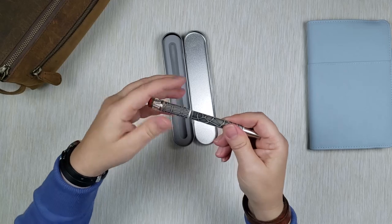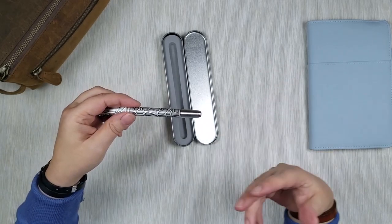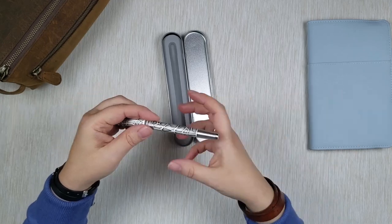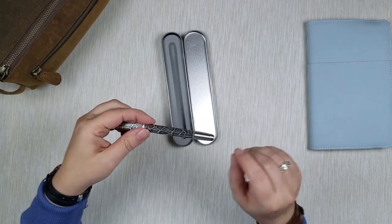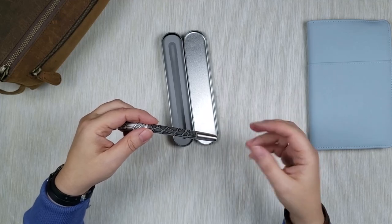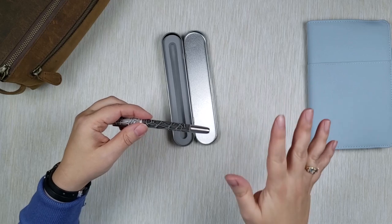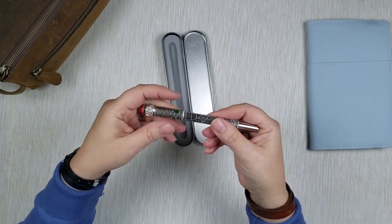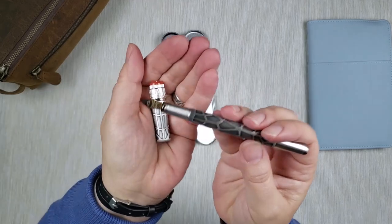Most of my pens are in fine, which is why I asked my husband for the Platinum in medium. The reason is that most of my notebooks used with fountain pens have Tomoe River paper with a very small square grid, and the fine nib is best for fitting letters into those tiny squares. But medium is much nicer to write with when you have larger handwriting like I do, and it's easier to write on other papers besides Tomoe River.